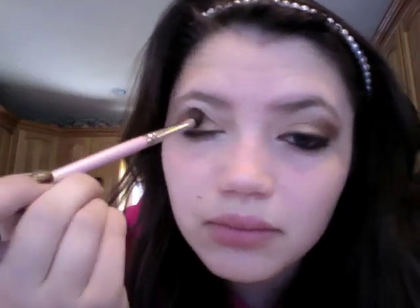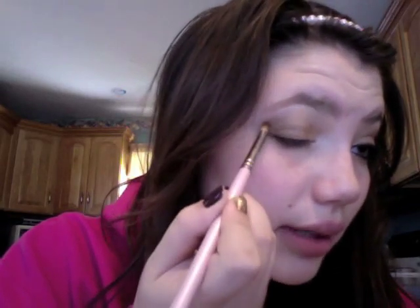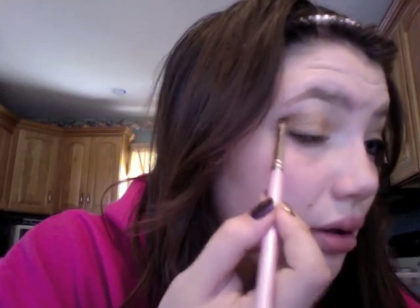Now we're going to take a blending brush and blend that out. Then take a crease brush — I just use a pencil brush — and take that same Smog color to add a little more definition. Put that in the crease, making this shape: make a line and then connect it. Do this really lightly because this color is super pigmented. Blend a little more and it'll be perfect.